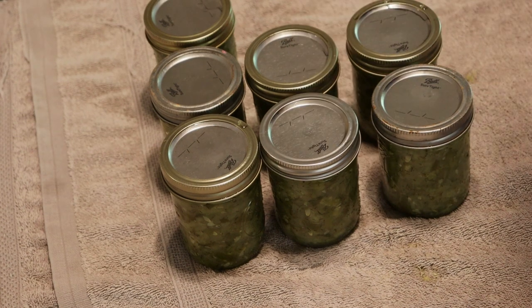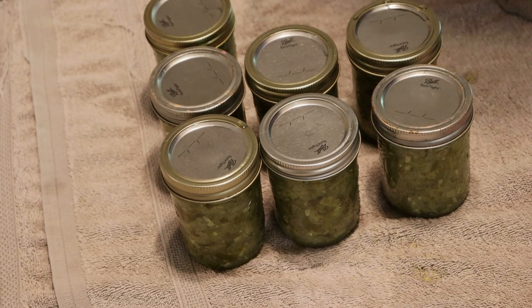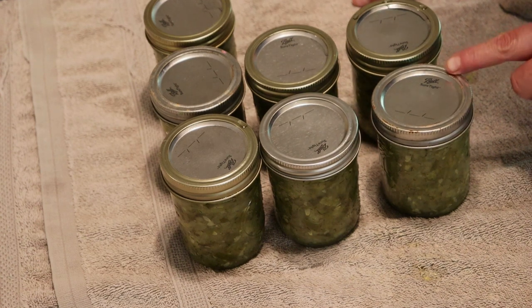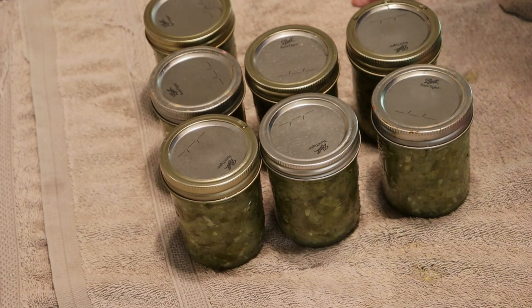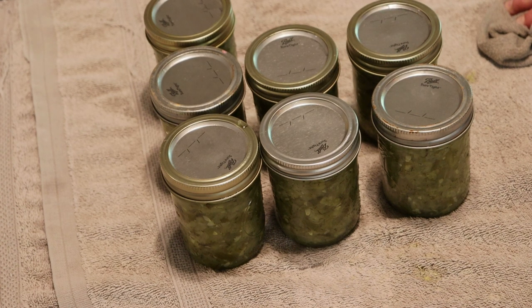We're just going to take them out of the water - they're already sealing. We've got that one sealed, that one sealed, that one, that one, and that one. So we've got two left that haven't sealed yet, but I'm sure that as they cool, they will. Looking good!